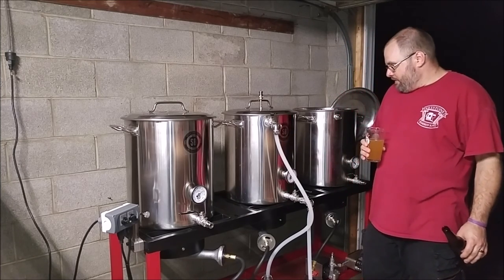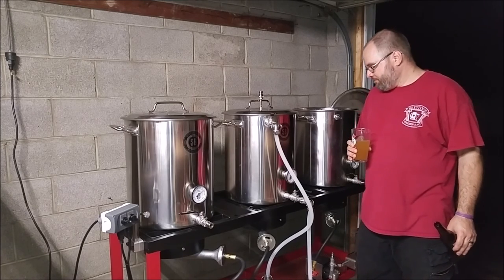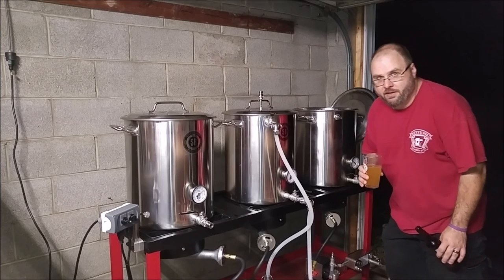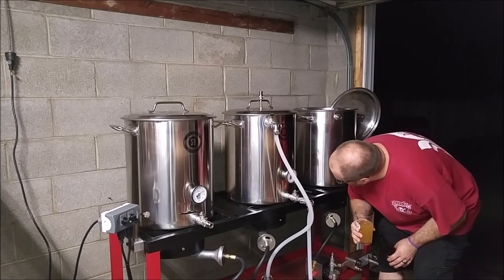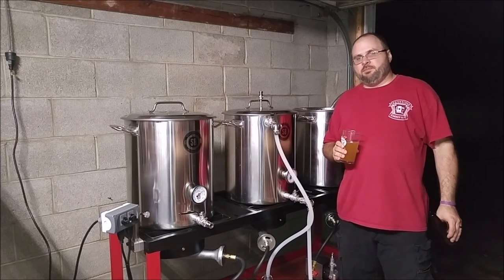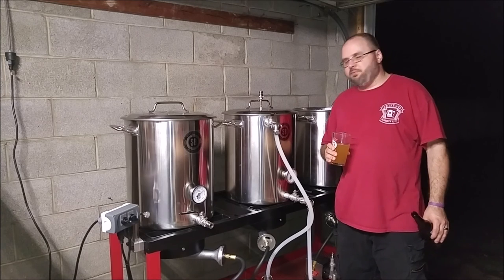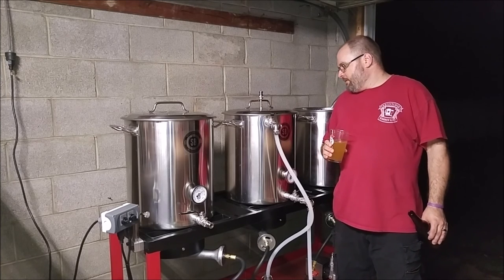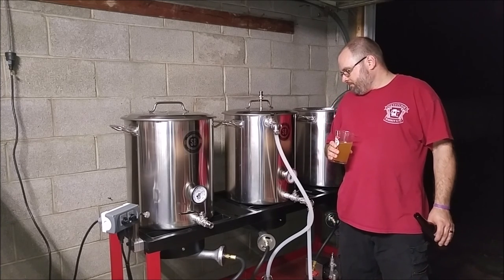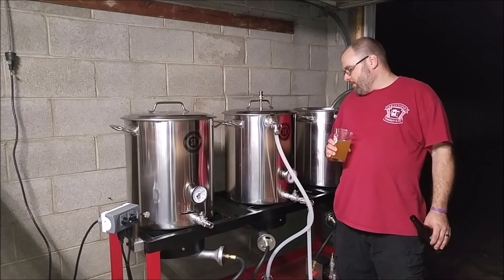So here we have... the flame is off. It's been off for probably a good 10 minutes or so. We are still recirculating, and we are sitting at 151. So we just got to keep fooling with this and figuring out... I mean, the kettle is doing pretty good in this layer, losing a little bit of heat — not a ton during recirculating. So I might have to fire this burner on from time to time. It is a manual stand.